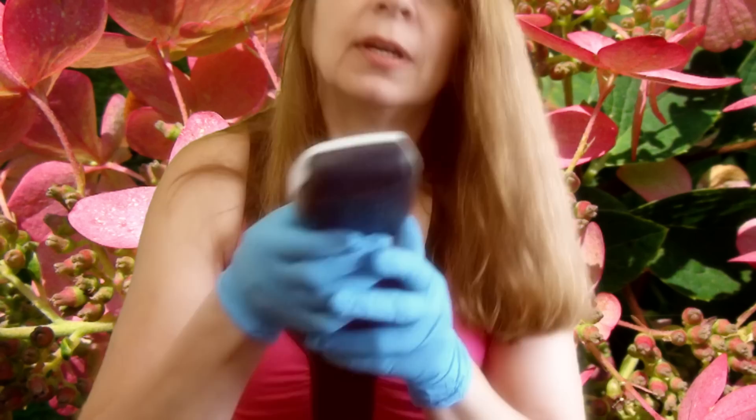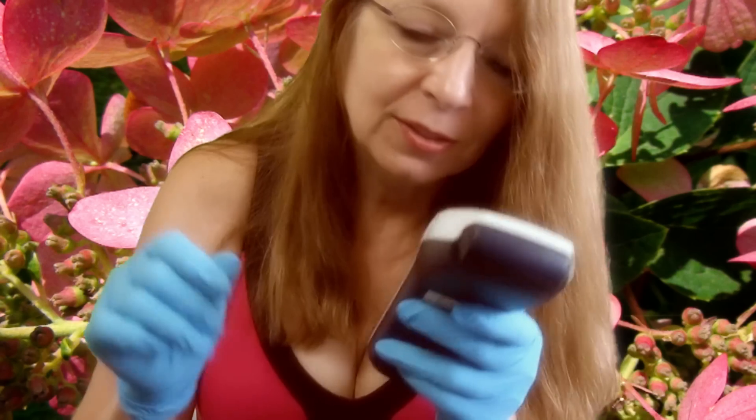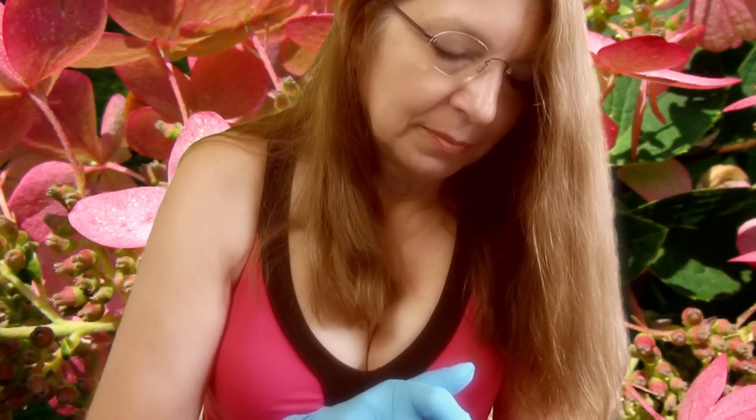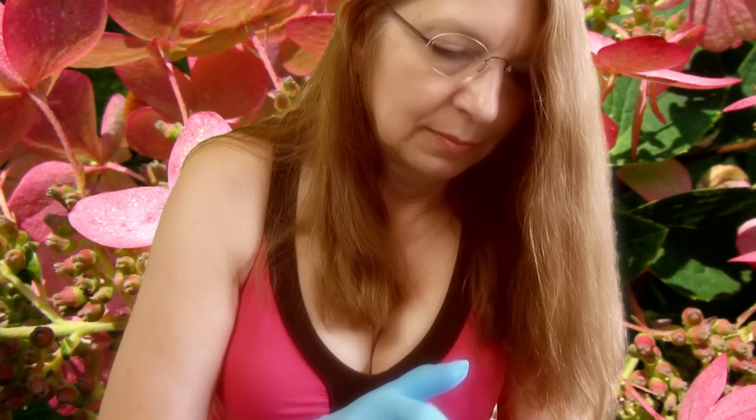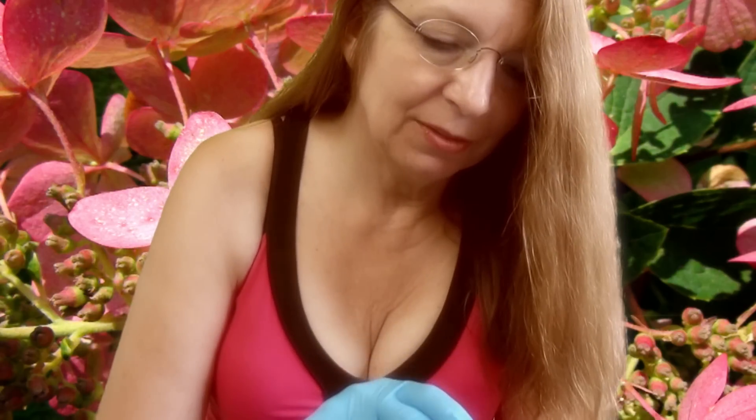Tamarack. I've got two bay leaf labels — I had better erase that before I push it again. Okay, tamarack. I've plugged it in and ready.